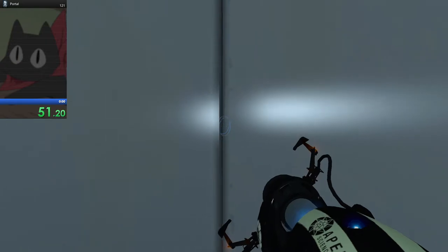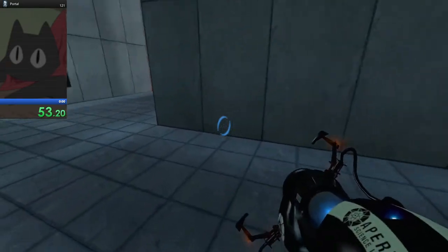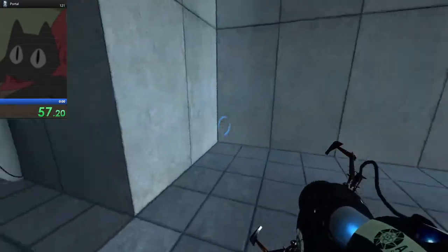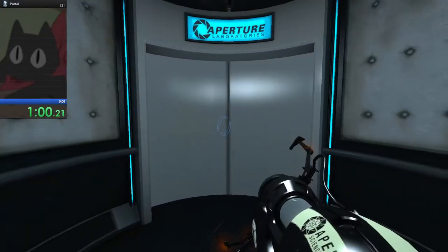Do not touch the operational end of the device. Do not look directly at the operational end of the device. Do not... Well then, remember, the Aperture Science bring your dog...